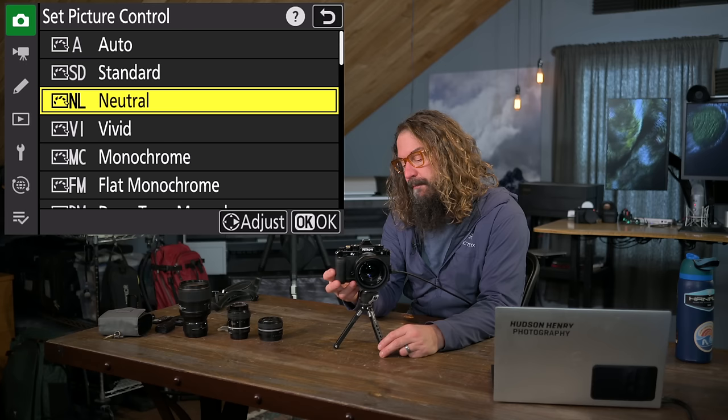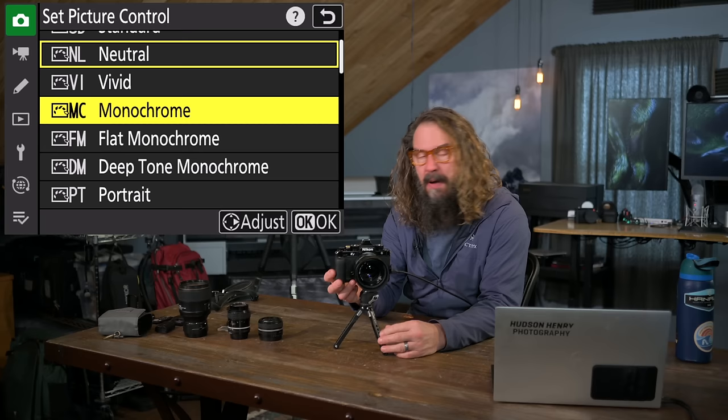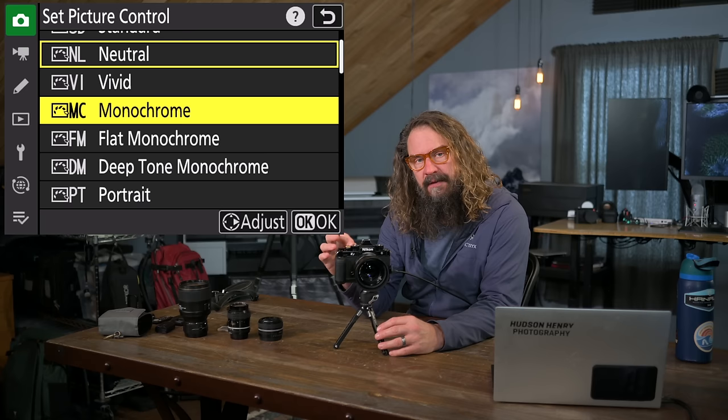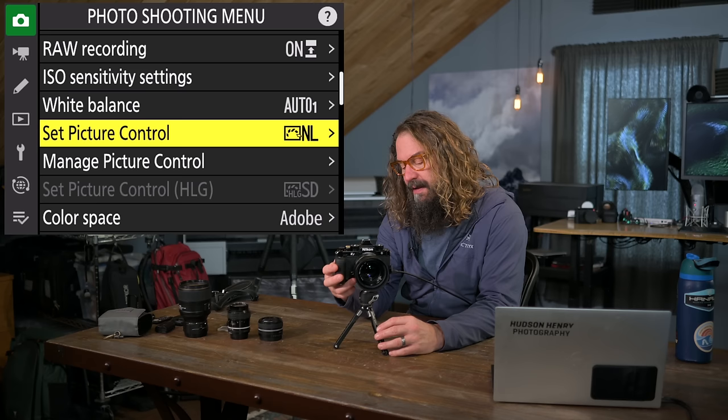You should experiment with the three different monochrome profiles in the ZF. Flat is low-contrast black and white, Deep Tone is high-contrast black and white, and Monochrome is a split between the two. Whichever one was last active when you flip that lever to black and white, that's the profile it'll use. I like Monochrome, so I'd experiment with all three and make sure your preferred one is selected last, so flipping to black and white takes you to the profile that matters to you.